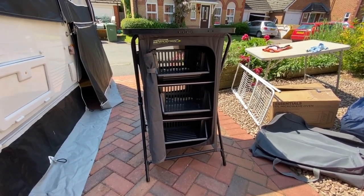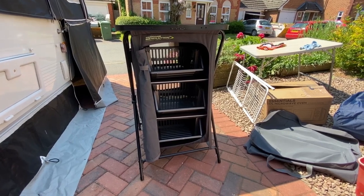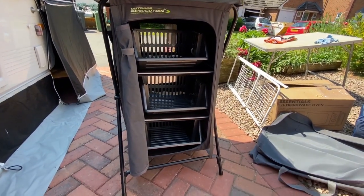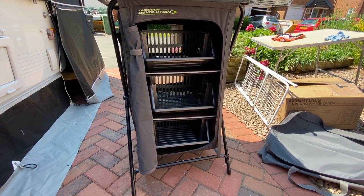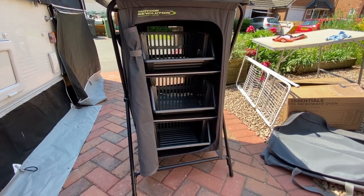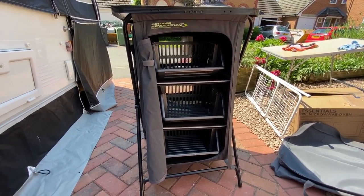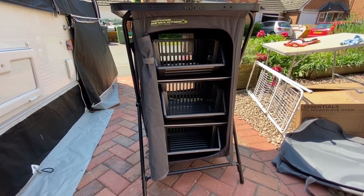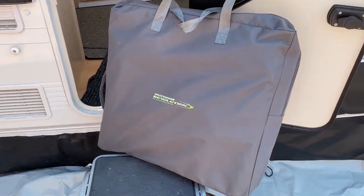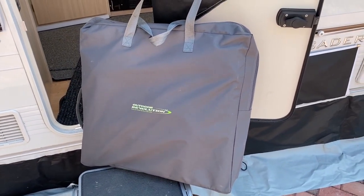Here's the kitchen or camping storage unit we have in our awning — it's from Outdoor Revolution. As you can see, the baskets I showed you in the wardrobe fit in here nicely, so they're multi-functional and can be used in either location — it just depends on where we're camped up. I'm going to fold it down and show you the bag once it's all folded up. There you are — all packed up into a bag that is very easy to store and doesn't weigh too much.